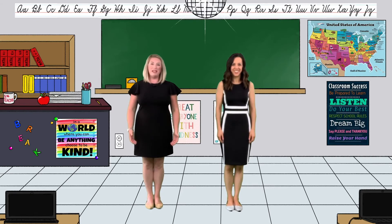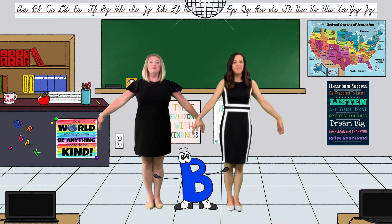Great job, ladies and gentlemen. It's time for our ABCs. Give yourselves a round of applause, take a deep breath in, let it out, and now it's time to get back to class.